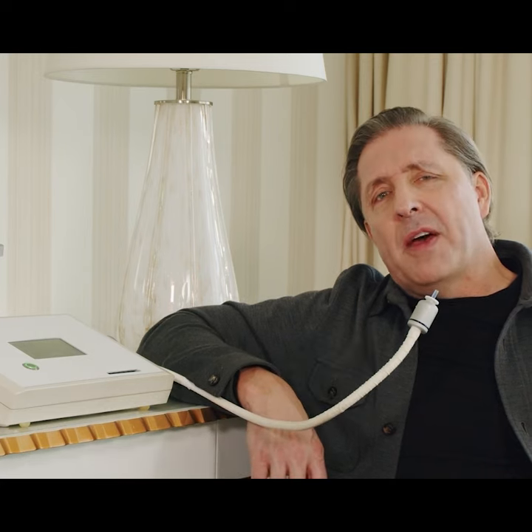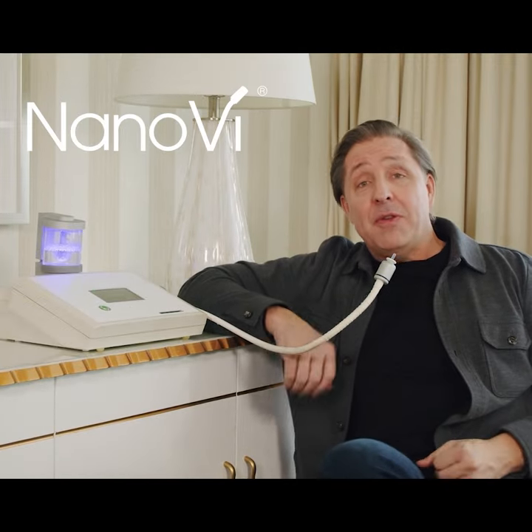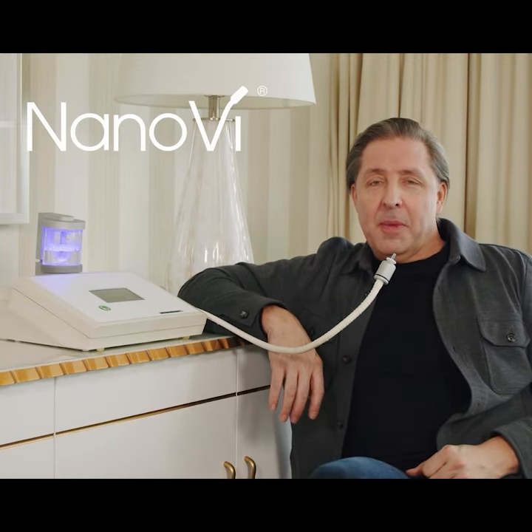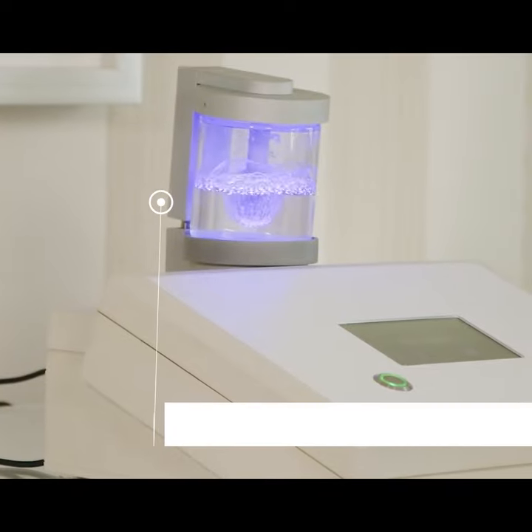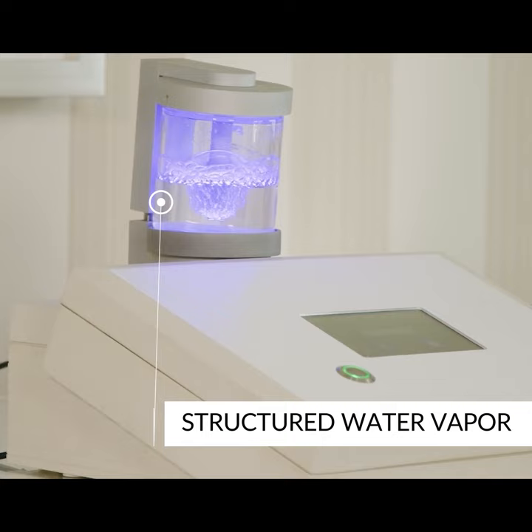Here's something I'm doing to support my recovery that you probably haven't seen before. Let me show you. What this is is it's called the Nano-V, and studies show about a 10% increase in exercise performance when people breathe the structured water vapor that this creates.